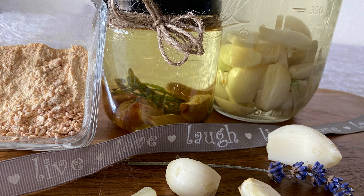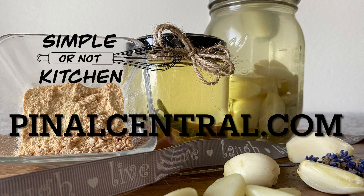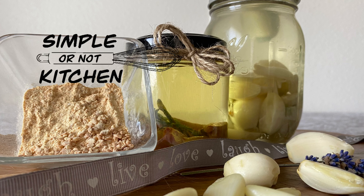And that's it! Thank you so much for watching Simple or Not Kitchen. For more recipes, articles, and videos, go online to pinelcentro.com.